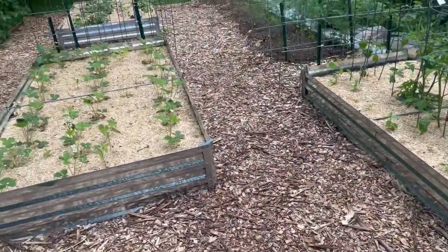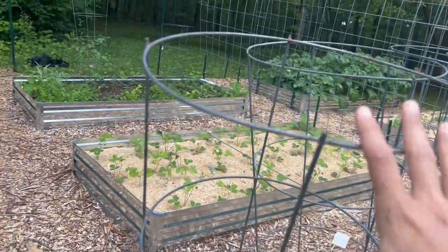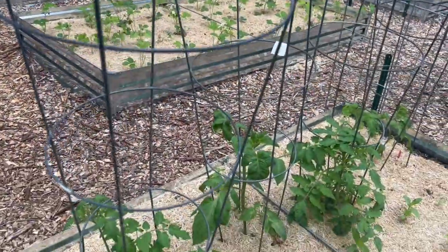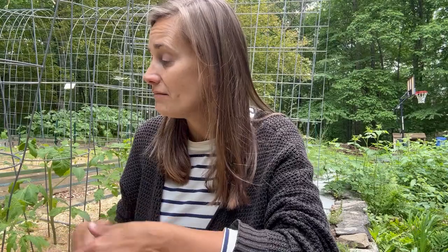This garden is really coming along. This bed has four tomatoes in it. While it's not ideal to support indeterminate tomatoes in tomato cages, that's what I had available. My plan is for this not to be a long-term tomato bed — I have another bed of strawberries in this garden, and when those strawberries put out runners, I'm going to take those runners and add a second strawberry bed here. Since I didn't have the runners yet, I didn't want to let this bed sit empty, so I put tomatoes in it. For one season, the tomato cages won't be ideal, but these tomatoes will get by and we'll still get some kind of yield.